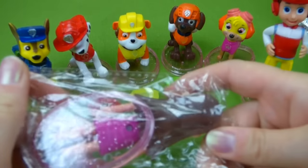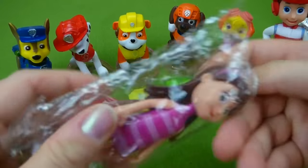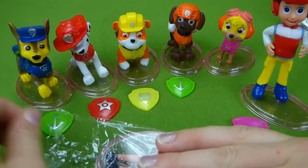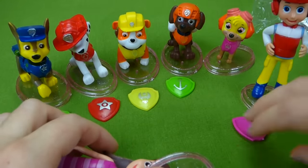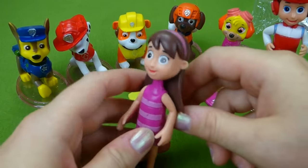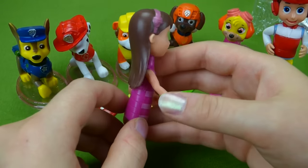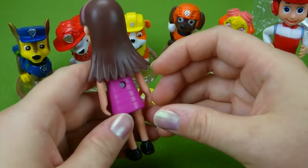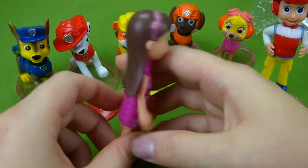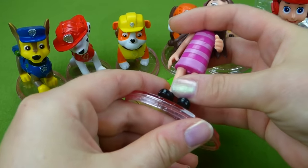Let's put her on her stand with our orange Rubble and yellow Chase. Last but not least — I was really excited about getting this figurine because in the US we do not have any Katie figurines. We have Chickaletta and Callie, but no Katie ones. Our Katie has blonde hair and this Katie has brown hair, but she's still a really cool Katie. Maybe we'll pretend Katie dyed her hair brown. She has a stand and a small hole in the bottom of her foot so she stands on it.